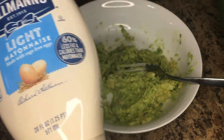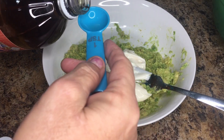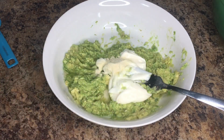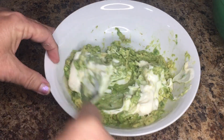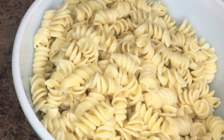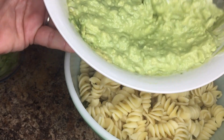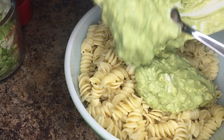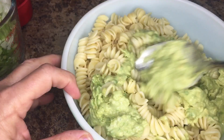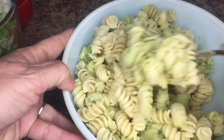I'm going to use a quarter cup of light mayonnaise, one and a half teaspoons of apple cider vinegar, a quarter teaspoon of garlic powder, and a quarter teaspoon of salt, then mix that together — this is going to be the dressing for the salad. Now I have the pasta that has been cooled. I mix together the avocado with the mayo, lemon juice, salt, and garlic powder, then add it to the cooked pasta and mix it together until the pasta is coated with the avocado dressing.